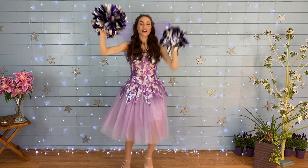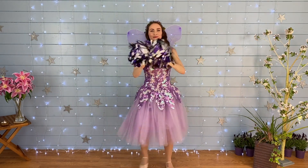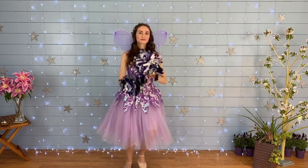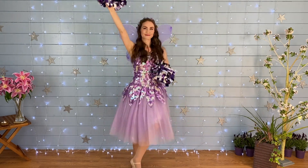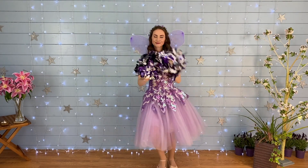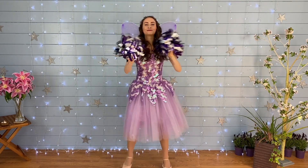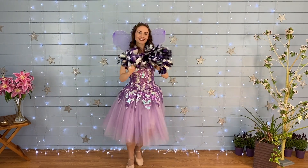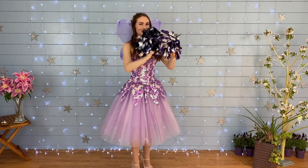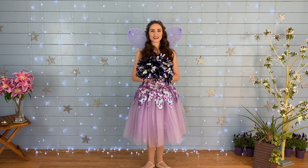Yeah! Yes, I am a fairy dancing girl! Yes, I am a fairy dancing girl! Can you dance? Dance, dance, dance, dance, dance. Great dancing everybody!